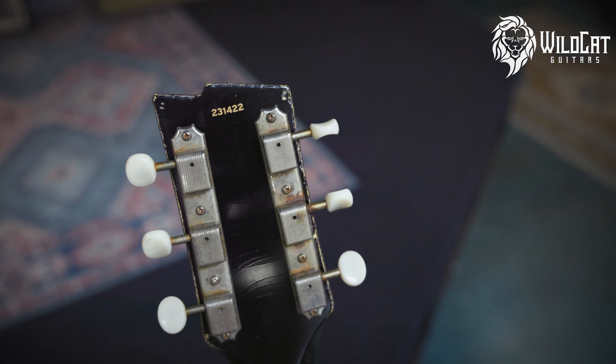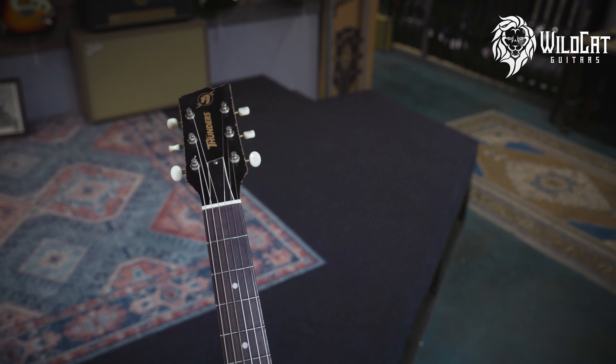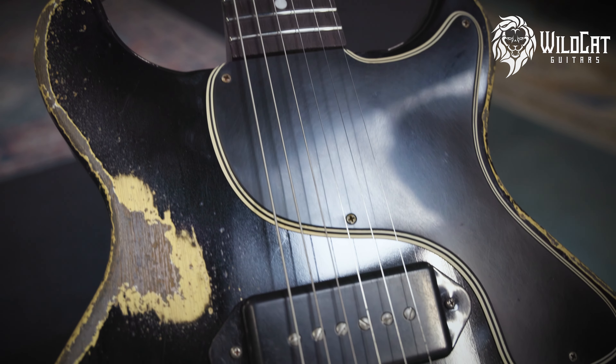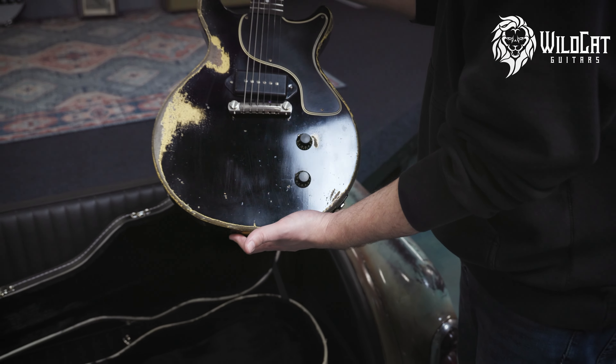Rock and Roll Relics really nails the worn-in neck feel. It was just a single P90. This thing is all killer, no filler.